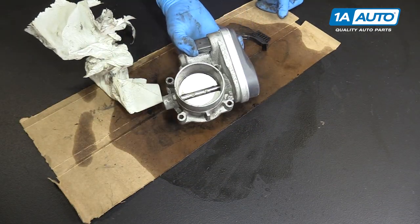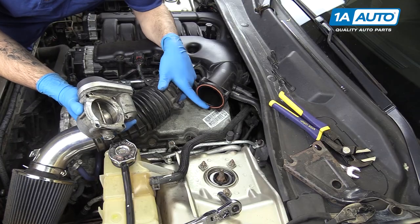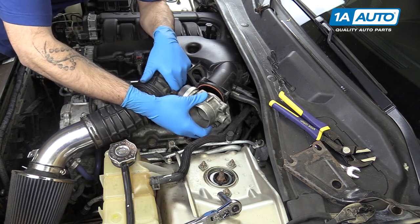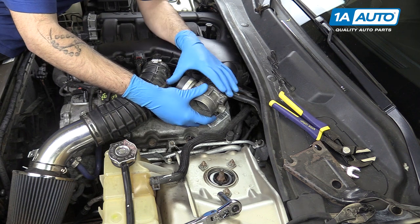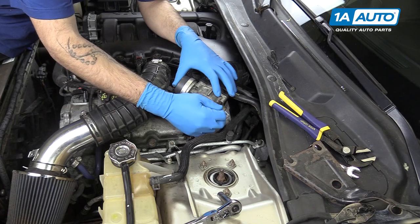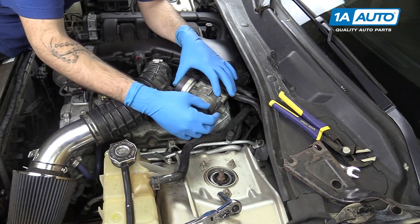Now that our throttle body is nice and clean, we're ready to reinstall it on our vehicle. There are alignment tabs for when you set the throttle body back onto the intake manifold — be sure to utilize those. Once the throttle body is set into place, reinstall your 10-millimeter hardware. The studded ones go on the outside here, while the regular bolts will go to the two inside ones.